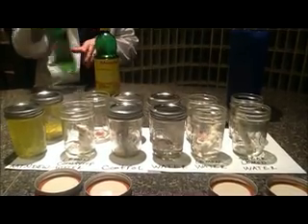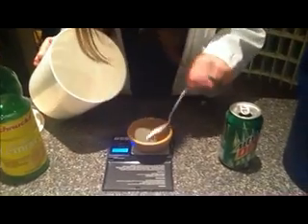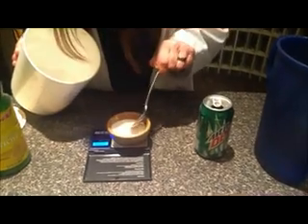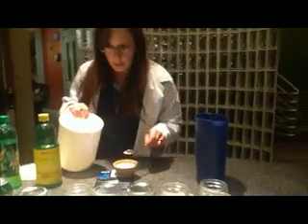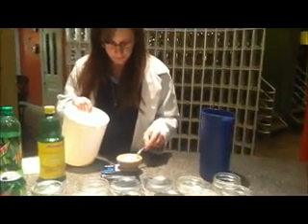46 grams of sugar — I can actually measure that. There's this much sugar in one can of Mountain Dew, although we don't have a full can in there, so I'm going to use probably a little less and just sort of approximate — remove like a third or something. Sugar and lemon. There's some sugar for you, that's messy.